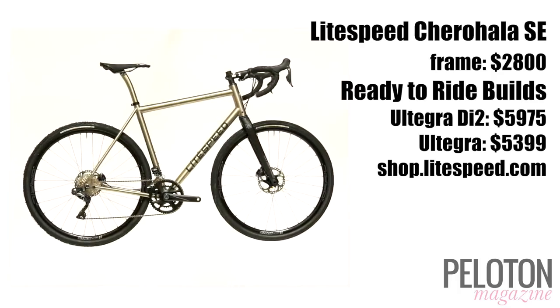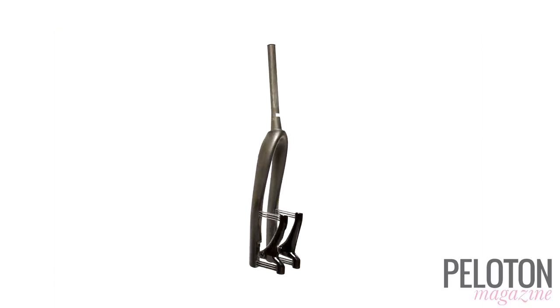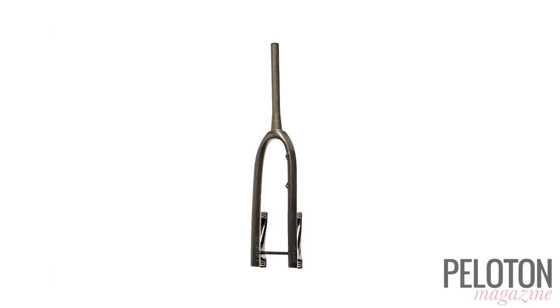It's the easiest direct-to-consumer build we've ever seen. Lauf means leaf in Icelandic, and that's exactly what the original Lauf Grit fork was — 30mm of travel with carbon leaf springs.